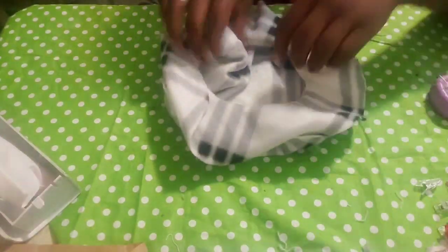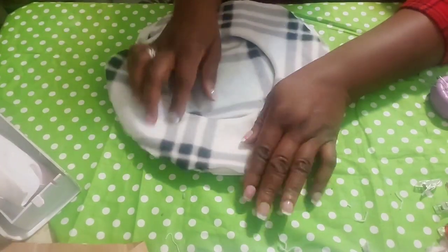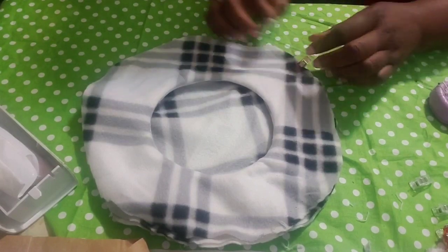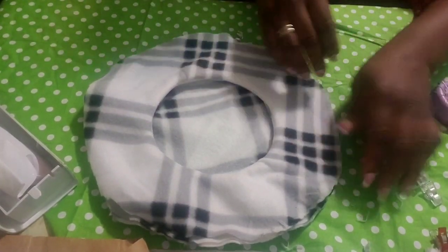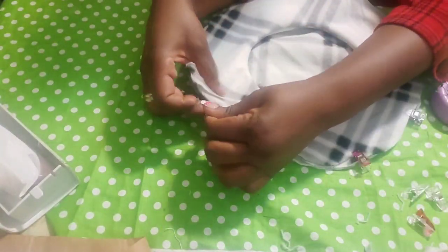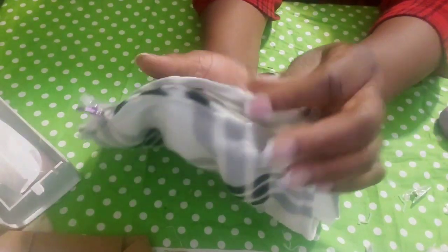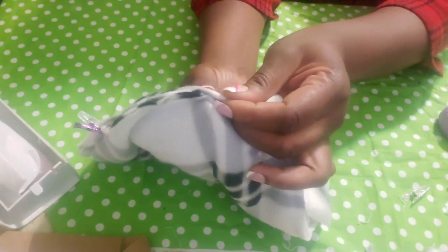This creates a clean channel and gives it more volume at the same time. Turn it inside out. I like to clip the edges before I pin it to make sure it's not twisted. Watch — you fold it and put it on top of the stitches you already made.